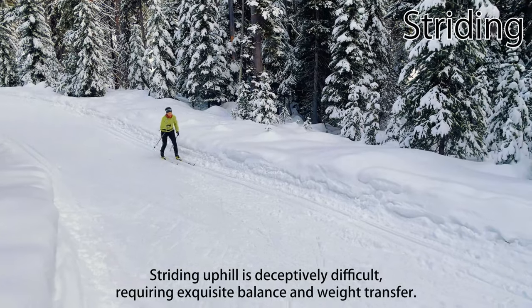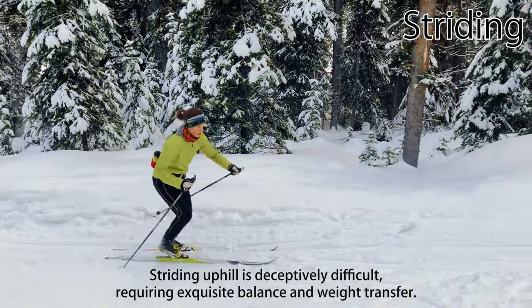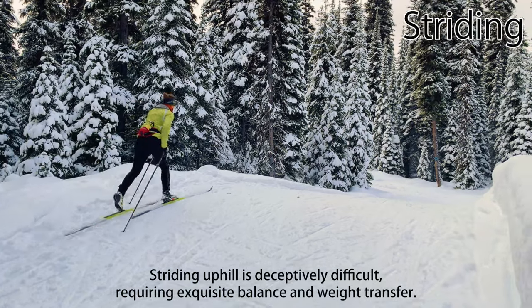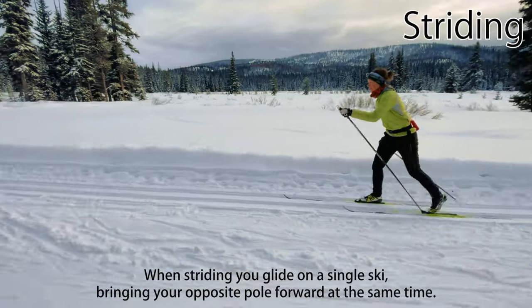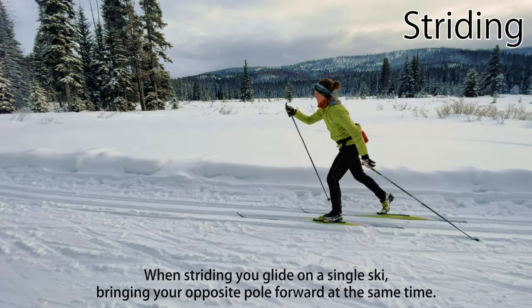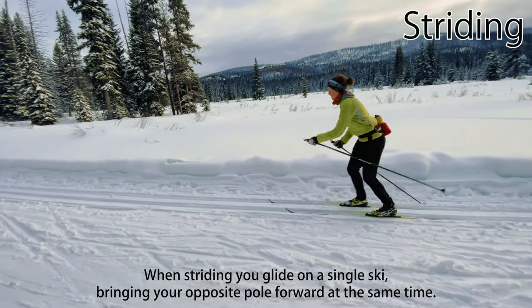In spite of this, striding uphill is deceptively difficult and requires exquisite balance and excellent weight transfer. It's one of the hardest and most subtle Nordic ski techniques to master, skate or classic. When striding, you push with one pole and drive your body forward to glide on a single ski, bringing your opposite pole forward at the same time — left arm with the right leg or right arm with the left leg.